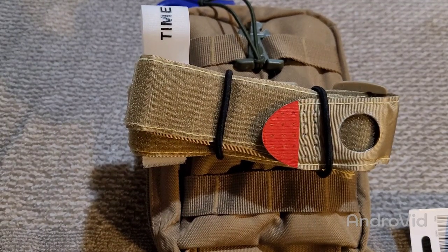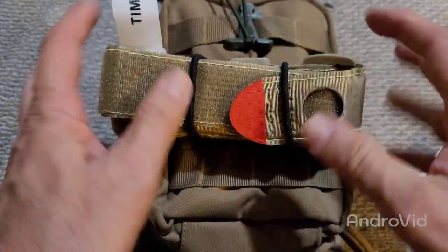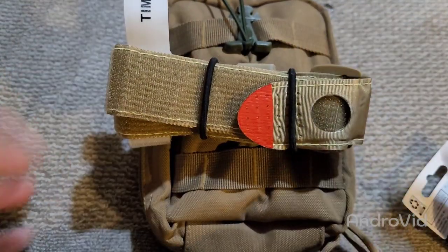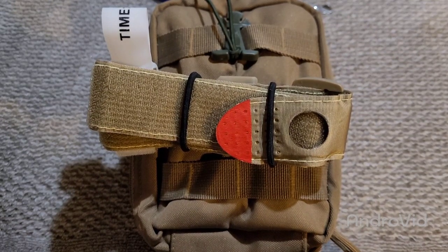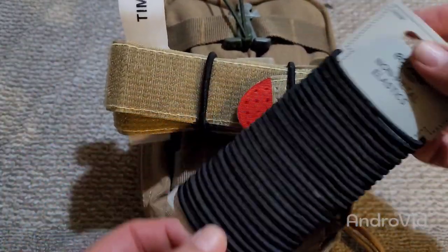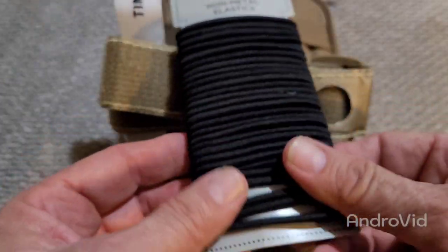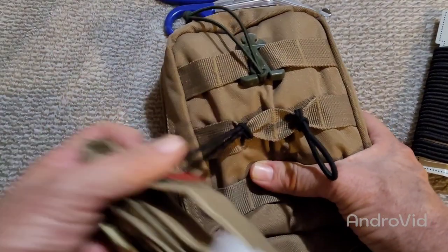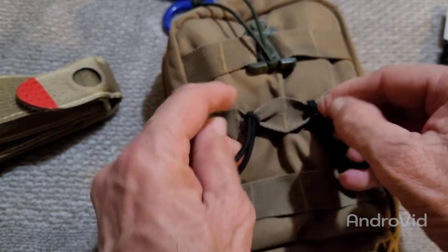Let me show you the next method — something else you can use to attach them with. This is probably something y'all are familiar with, just an IFAC kit. I took my scissors out so I can show you this. You want to use something that is easy to get the tourniquet off with. Some people tell me they use rubber bands. I'm not too fond of rubber bands in Texas — it gets really hot here, and if you leave something in your car, they will definitely degrade and deteriorate. So what this is is just some cheap little elastic hair ties. They're easy to detach and gone. I just kind of looped it in there and that's it.